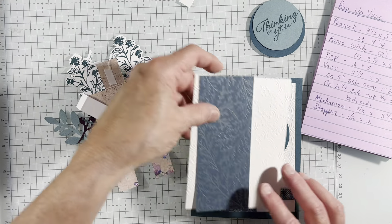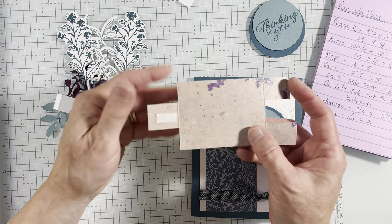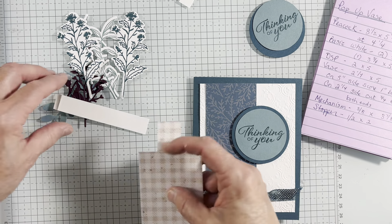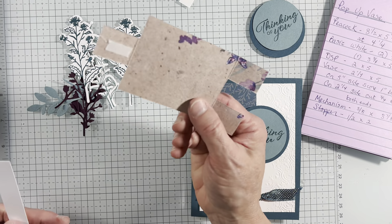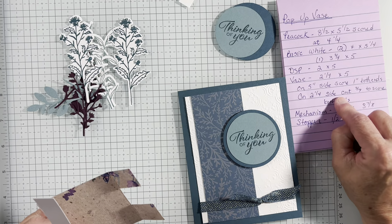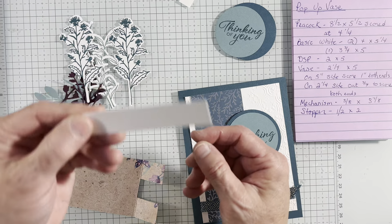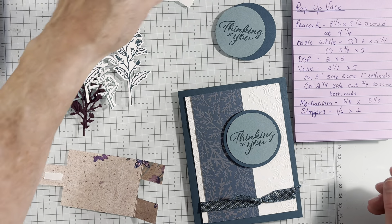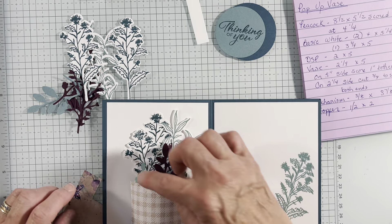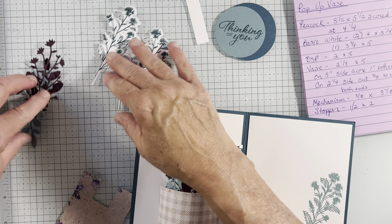And then we have some mechanism parts. I'll show you how to cut this, but I have one ready to go so you don't have to watch me do all the cutting. I have the vase — 2¼ by 5 — and I'm going to show you how to cut it. We also need a mechanism, 3⅜ by 3⅞, and I'll show you how to use that. A stopper, ½ by 2, and then for the vase parts, we need some inside vase flowers, which some of them are easy.